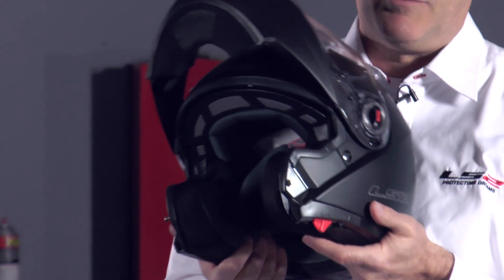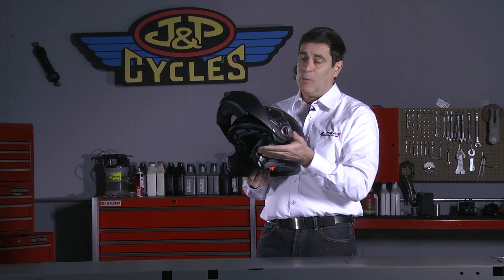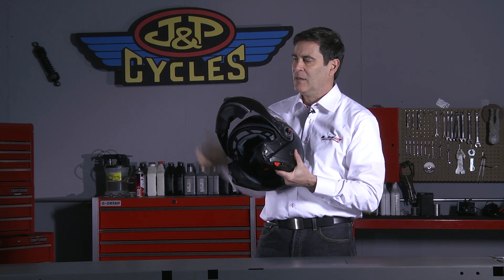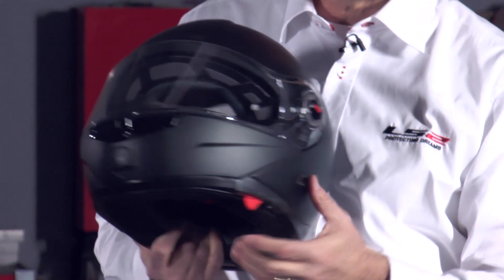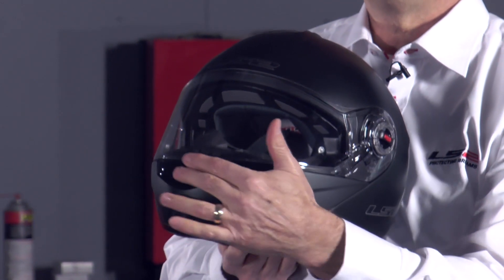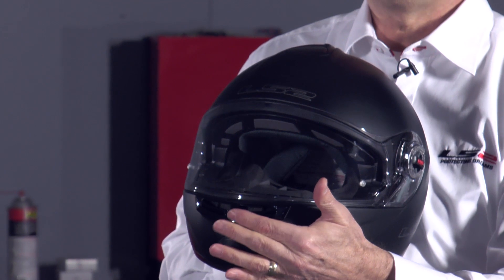The 386 is a modular helmet. That detent helps prevent it from dropping down when you don't want it to. And when you open it, you want to make sure you go all the way back until you feel it click a little bit. Back to the front again — I can't see it, but here's the button and there's the mouth vent, and I can operate that very easily even if I have a glove on.